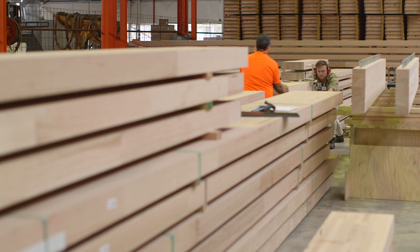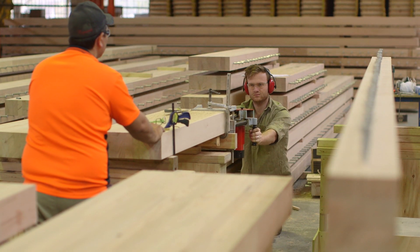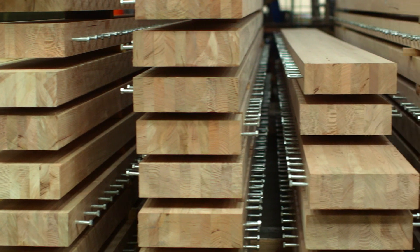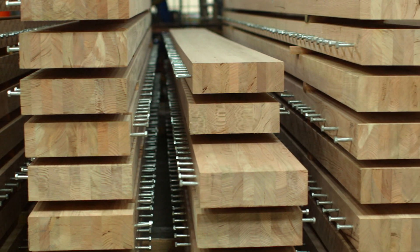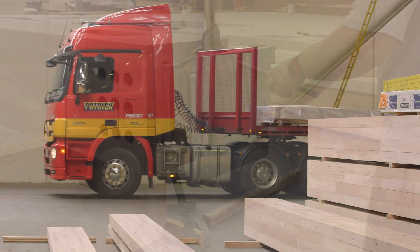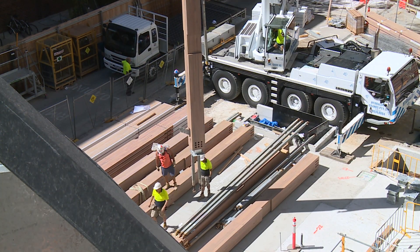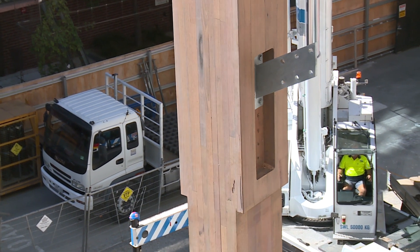With everything being prefabricated in the shop, it's a full kit of parts. We've got our timber, our steel connections and fasteners, and our panels, so that when it goes out to site it just needs to be assembled and finished for use.